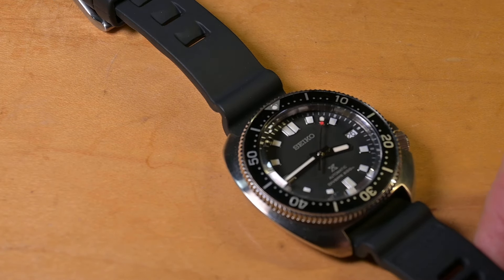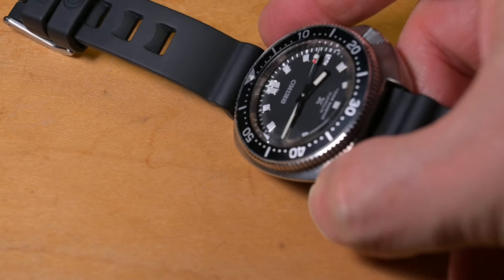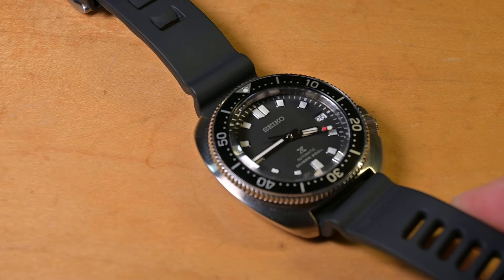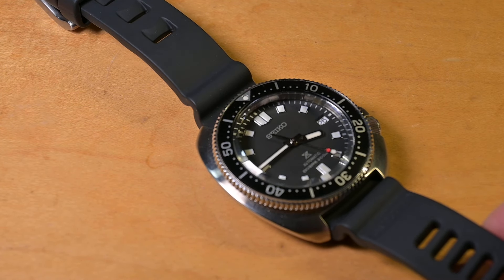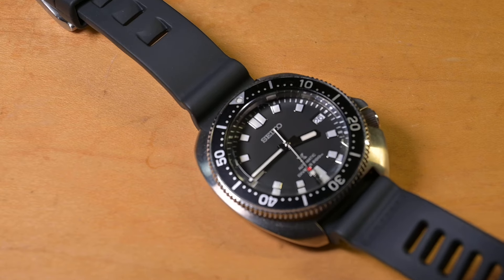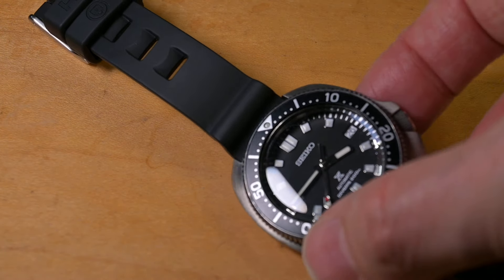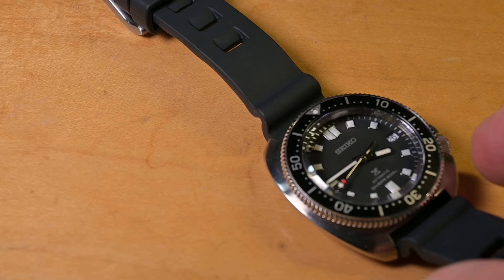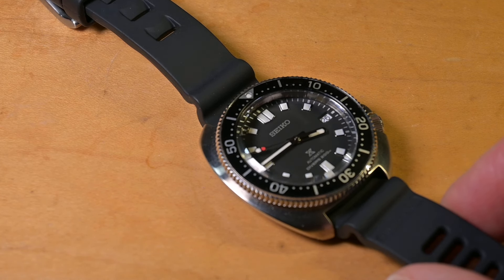I really like the Captain Willard on the Divecore. This is FKM rubber — it's very comfortable. When I see this strap, this is an alternative to the very expensive isoframe, and this has the advantage over the isoframe of having fat spring bars. You cannot get fat spring bars for the isoframe. This is more comfortable and more easy to take on and off, with less keeper problems. To me, when I look at the HP, I look at this as a successful alternative to the isoframe.